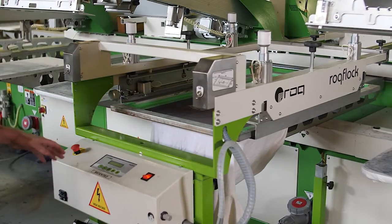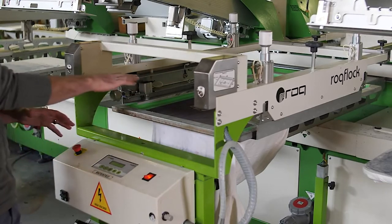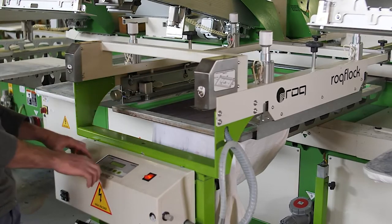Now that the screen is in, I can go ahead and lock it down, lower the frame, and then visually inspect to make sure that the screen is level to the pallet.